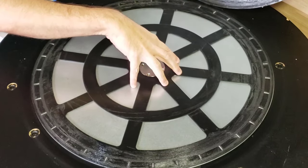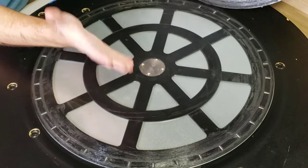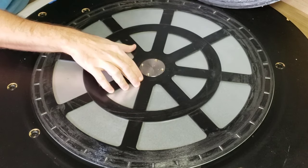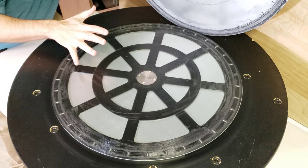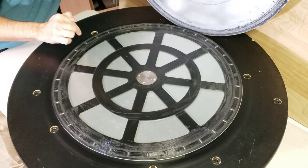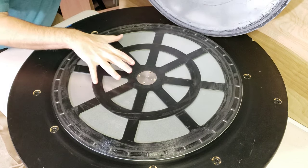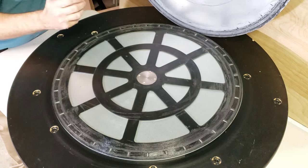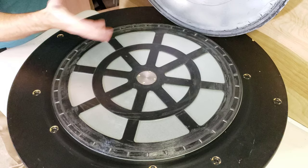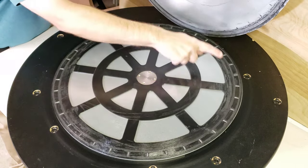If you've ever cleaned one of these or done any maintenance on this, I would love to hear from you — please leave your comments and ideas down in the comment section below the video. I think what we're going to have to do, first of all, is clean everything. I'll remove the roller bearings if I can and clean them. I have an ultrasonic cleaner that I think will work. Then we'll decide if we're going to use a lubricant — either a dry lubricant, a wet lubricant, or no lubricant at all. So let's start taking the roller bearings out.